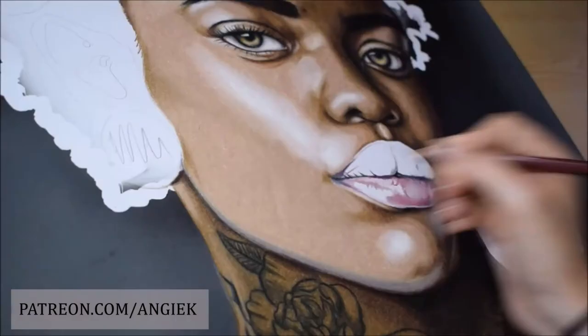Hello! Welcome back to my channel and to a new drawing video.